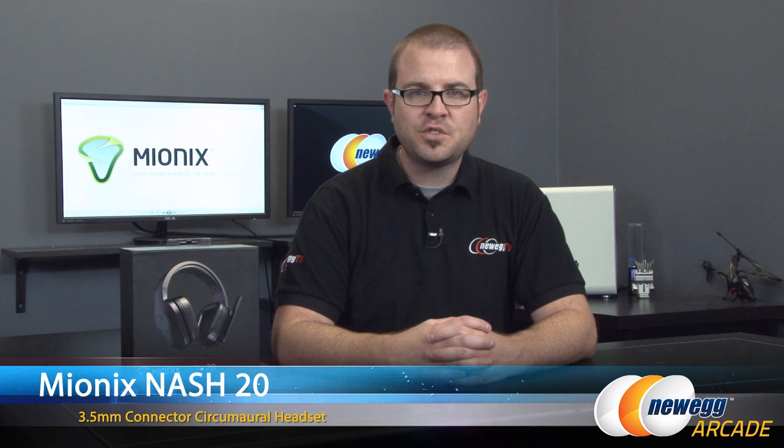Hi everyone and welcome to Newegg TV. My name is Paul. Today I'm going to be doing an unboxing of this Mionix Nash 20 Circumaural Gaming Headset.